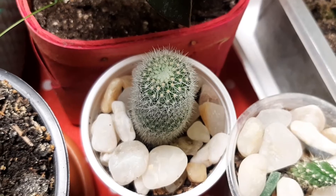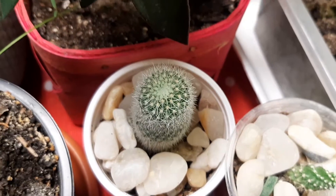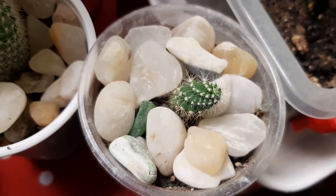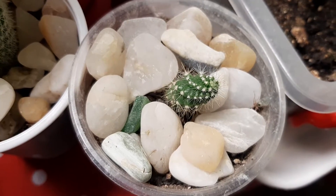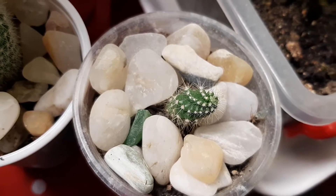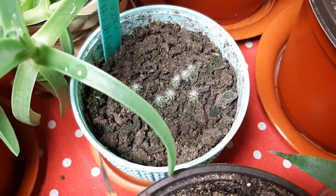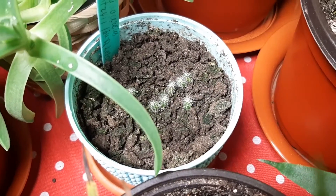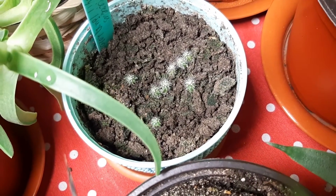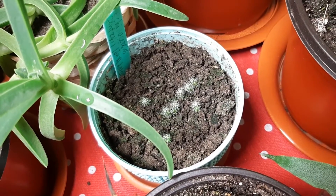This Mammillaria spinosissima is doing well too — absolutely beautiful, so waiting yet to grow more. Echinocereus triglochidiatus — it's very beautiful as always but growing very slow, we need to wait. And here I have yet a few Echinocereus triglochidiatus which I grow from seed, and they are doing just perfect. Maybe they did grow a little bit, so we will see, have to wait yet.